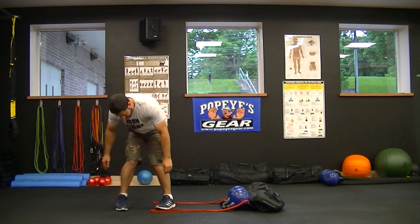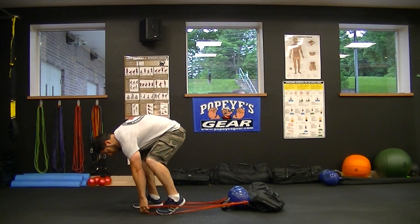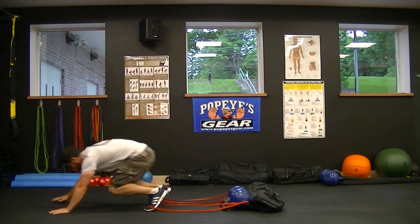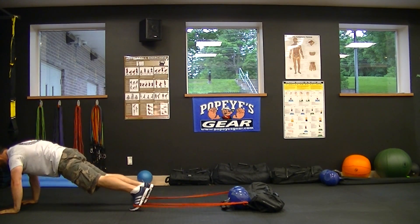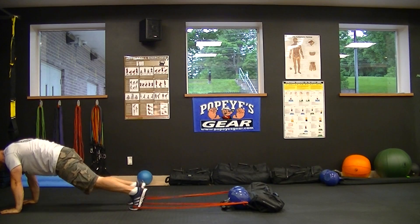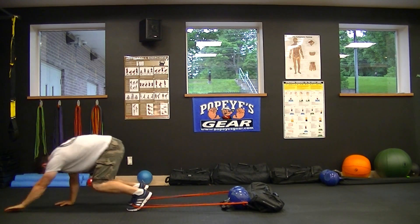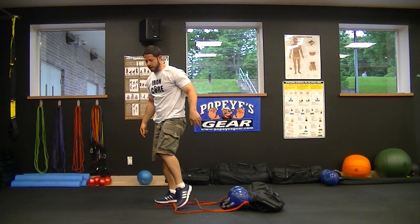Last but not least, we're going to do mountain climbers. 10 each side, total of 20.